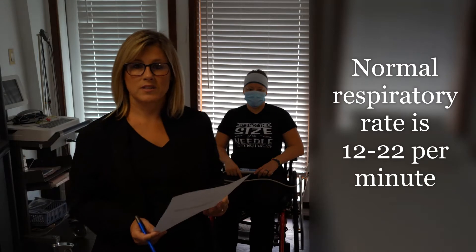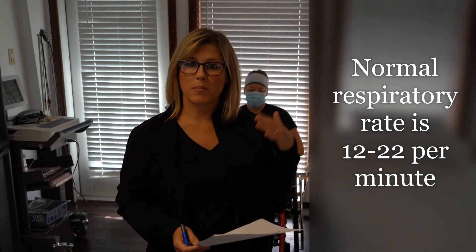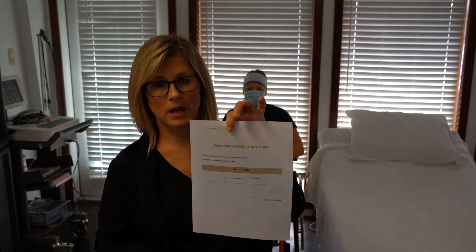This skill is measuring respirations — it's just like pulse, only you're counting their breathing instead of their pulse. At State, you're going to have a recording measurement form where you'll have to put in their respirations and sign it off. It won't say record pulse; it'll say record respirations.